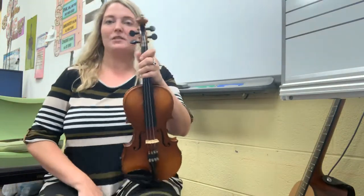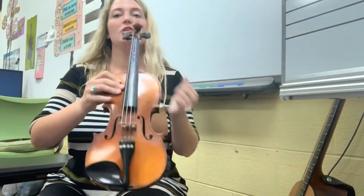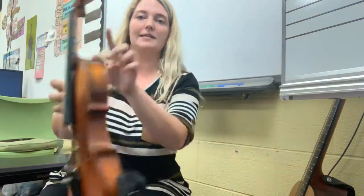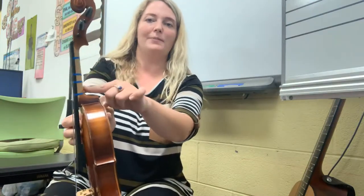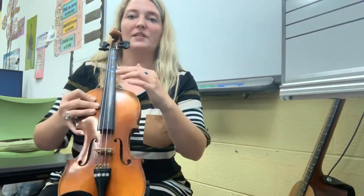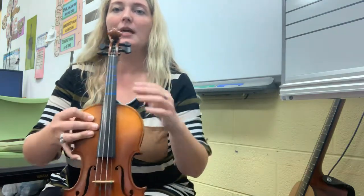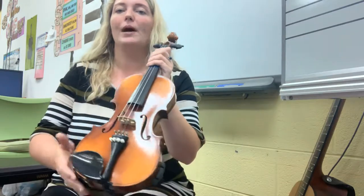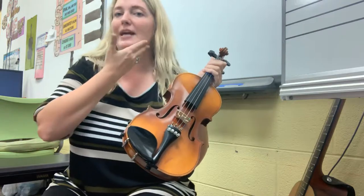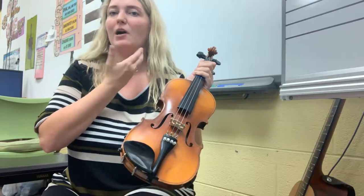Now we're going to talk about playing position, and a lot of these steps rely on you knowing the parts of the violin. You need to remember: this is the end button, this is the neck, and this black piece of wood here is the fingerboard — ebony wood. What's really important is that even though this is called the chin rest, it's really more like a jawbone rest, because our chin is in the front, and that is not what we put on the chin rest.